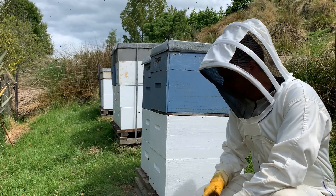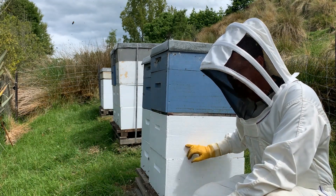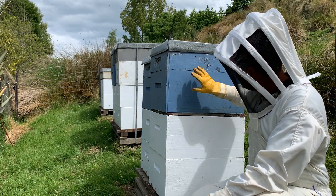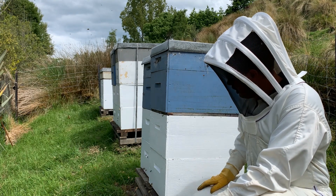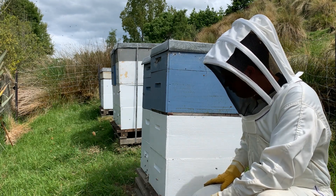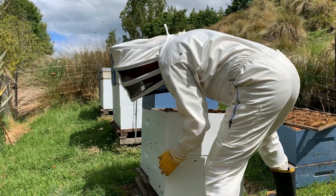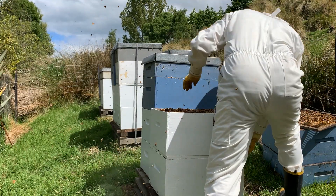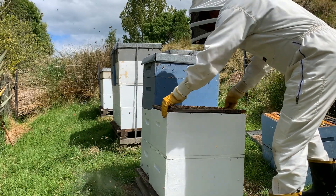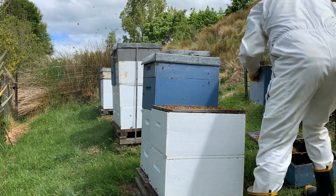This first stage of the split consists of introducing an additional queen excluder in between the two brood boxes that are already here. You'll see we've got a queen excluder in here stopping the queen from coming out of the brood boxes into honey stores. We're going to introduce another one in between the two brood boxes. Queen excluder goes on, second brood box back on, original queen excluder back on, and then the honey stores.